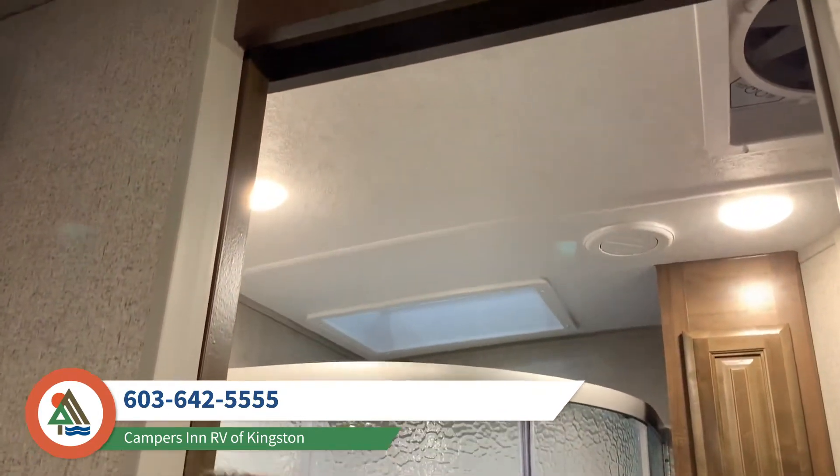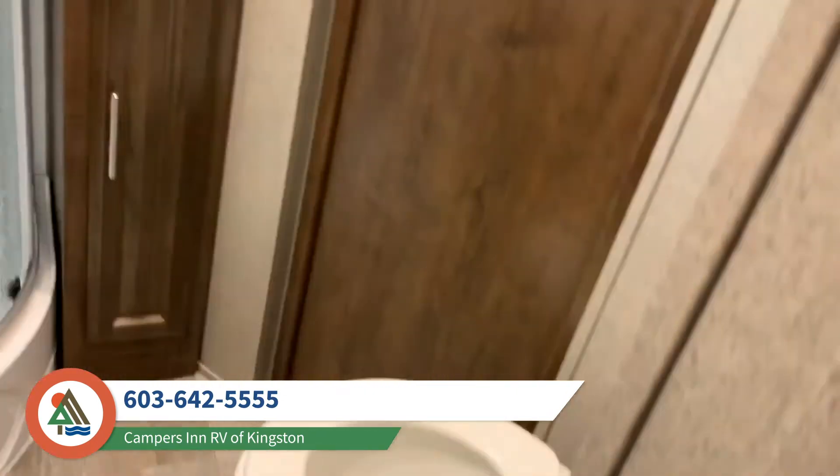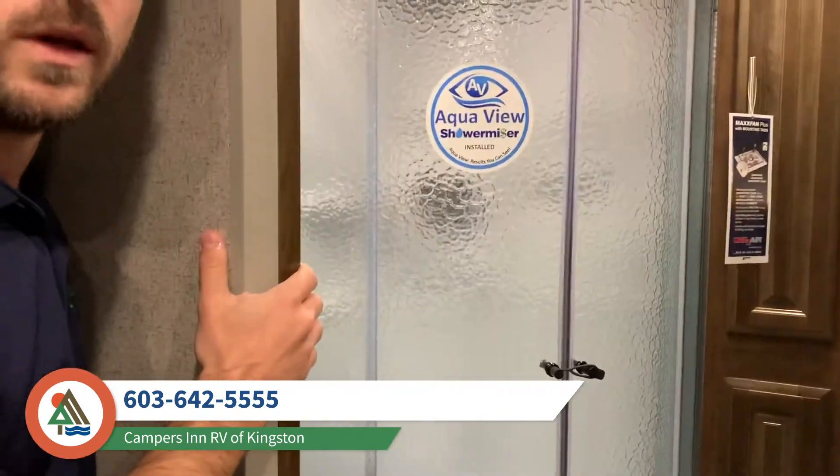There's a lot more about this coach that I'd love to show you, so swing by this weekend to Campers Inn RV of Kingston and ask for Andre — I'd love to show you around.